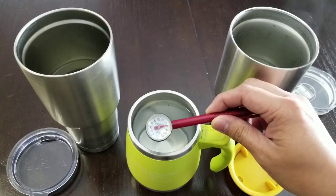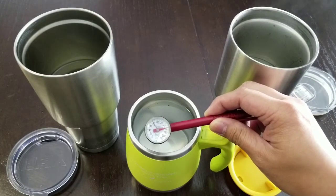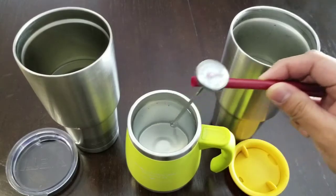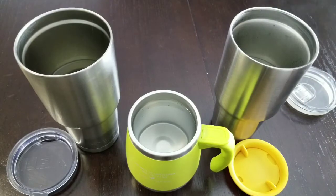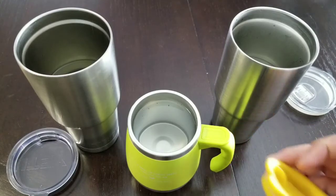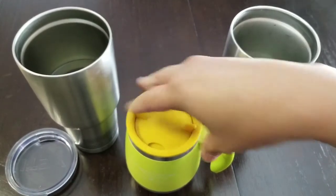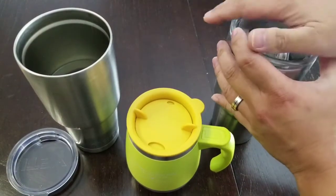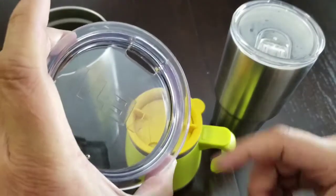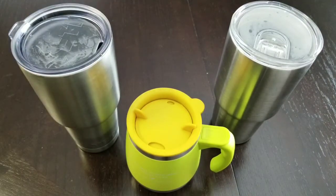Making sure we have about the same amount of water. Using a thermometer, the temperature is normalizing at 160 degrees. Let's put the covers on — that's about 160 degrees — and leave them covered for a couple of hours, then revisit to see if it holds up to its claim of keeping the drink warm for at least two hours. The Yeti unfortunately doesn't have a seal, so take that with a grain of salt.